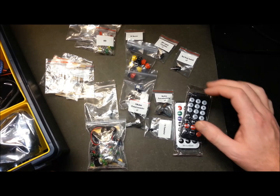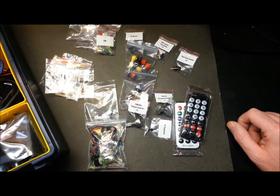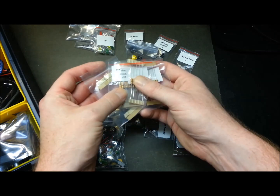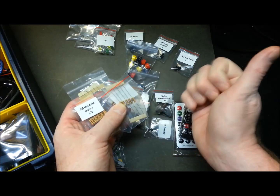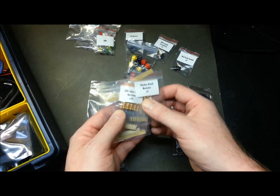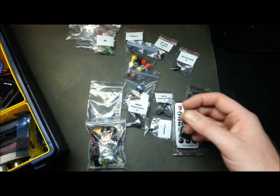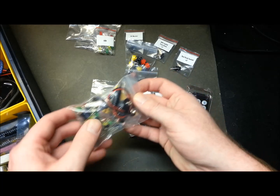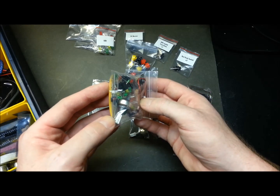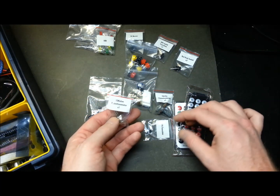This miscellaneous bin in the middle of my kit has a lot of items from cheap starter kits I bought initially. I leave most of the resistors here so that if I take this kit elsewhere, the common ones are available. There's also a complete starter kit bag with LEDs, capacitors, battery connectors, and all kinds of nifty things, plus some potentiometers.